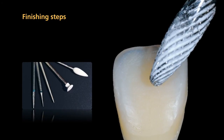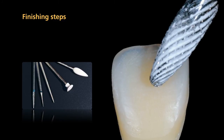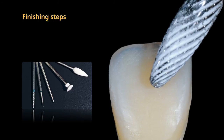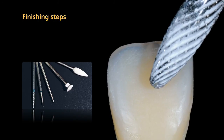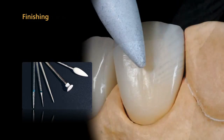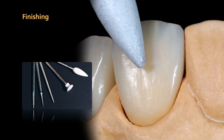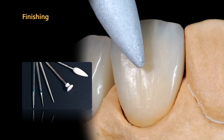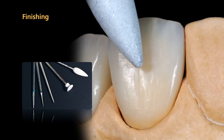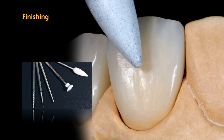Finish the restorations with cross-cut tungsten carbide burrs and fine diamonds. Remove the thin inhibition layer in the process and establish the shape and surface structure. Carefully smooth the surfaces using rubber polishers and silicone polishing wheels. Pay particular attention to the margins to avoid rendering them too short.